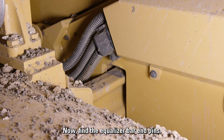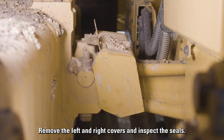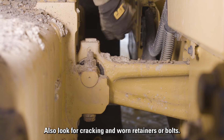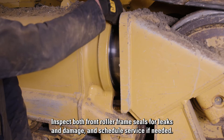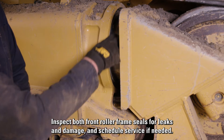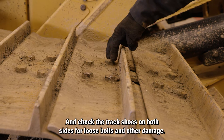Now find the equalizer bar end pins. Remove the left and right covers and inspect the seals. Also look for cracking and worn retainers or bolts, and don't forget to check the other side too. Inspect both front roller frame seals for leaks and damage and schedule service if needed. Check the track shoes on both sides for loose bolts and other damage.